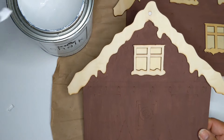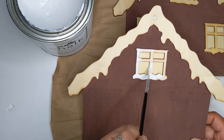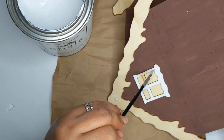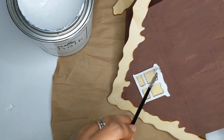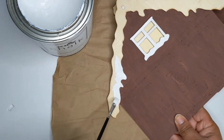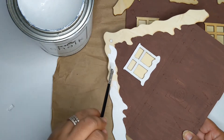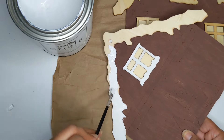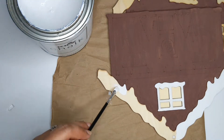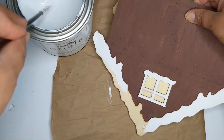Now I'm going in with the same white paint to do all the window frames and the snowy roofs. I'm trying to be careful to stay within the lines — that's always a real struggle for me, but practice, practice, practice. I try to take my time around the edges, go slow, and then free-for-all on the outside. I really don't want to get it on the brown painted area — touch-ups happen, but I'll continue until I get all five gingerbread men painted.